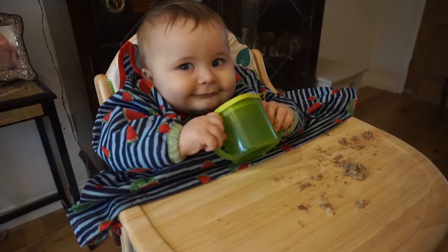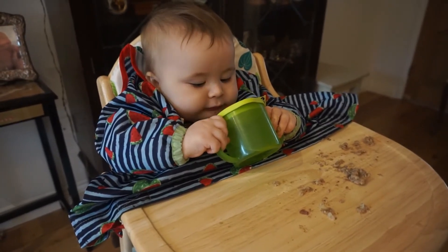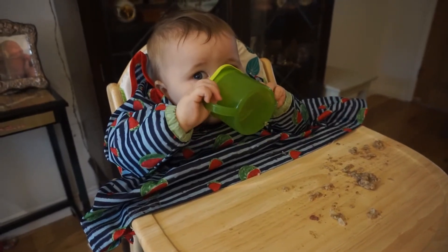A definite weaning essential is a cup, and I recommend getting a free-flow cup, which means it doesn't have a valve so the baby doesn't need to suck to get the water out — if you tip it upside down the liquid drips out. We've got this little Tommy Tippie one, which we bought from Aldi, but you can get them on Amazon too. Arthur doesn't need to suck on it, which is what they recommend. You can also use it as an open cup by removing the lid, though at the moment he'd just tip the whole thing over himself. It was only a few pounds.